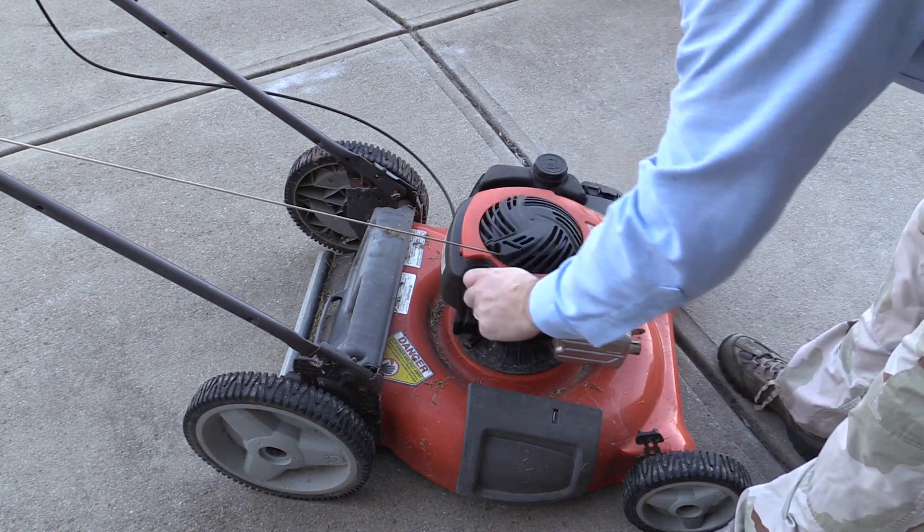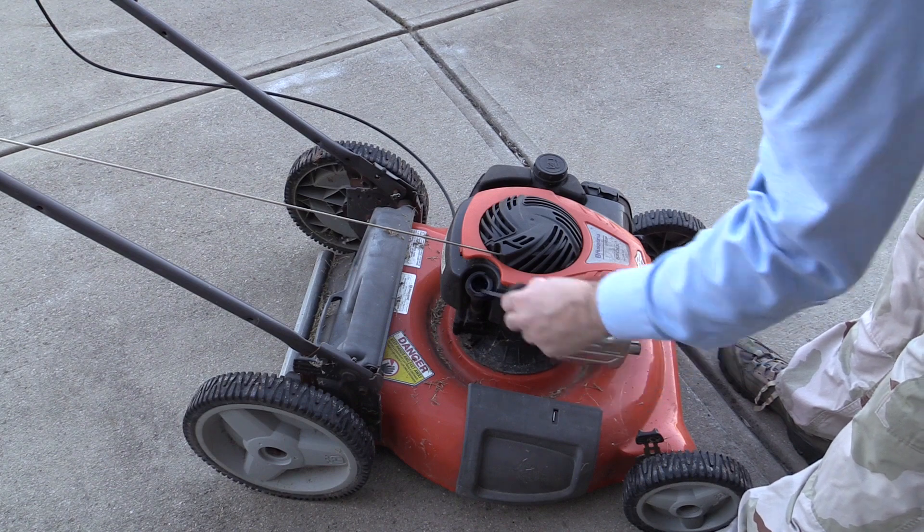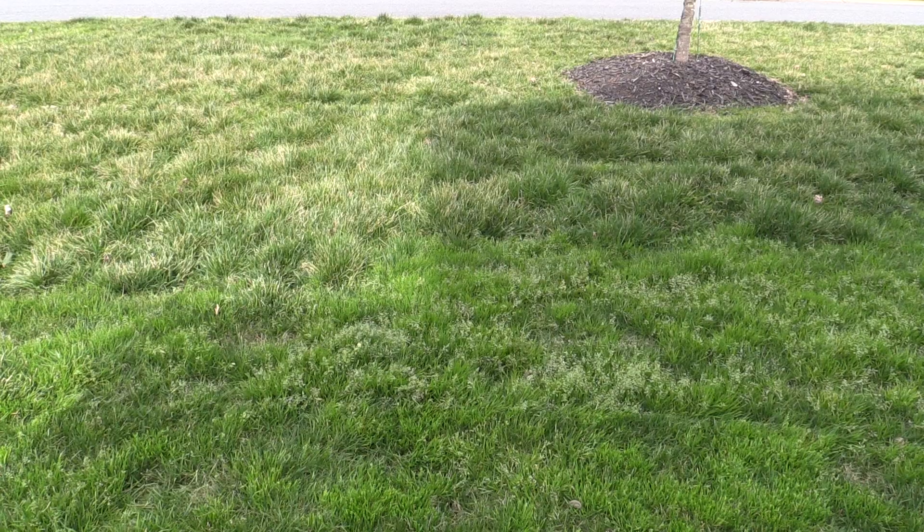It's been sitting under the house, hanging out with all the spiders and such, and today I'm going to see if I can get it going. It is February in the southern United States, and if you have a yard with fescue, this is the month it will probably be mowed and start the 10-month mowing season.